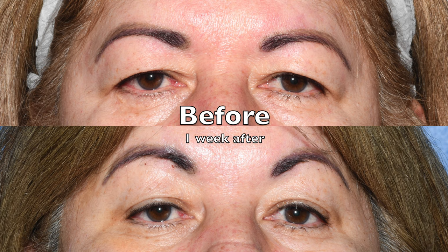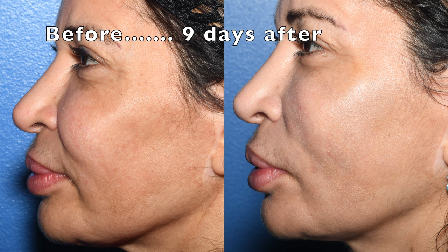You can lift the brows, the cheeks, the jawline. Here you're seeing the brows lift with four of these threads. You can also flatten out the nasolabial folds and the marionettes, restore the jawline, and sculpt the cheeks with this.